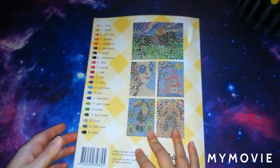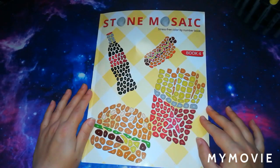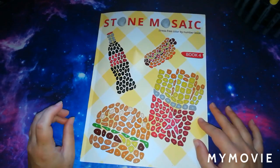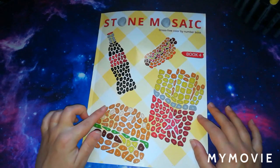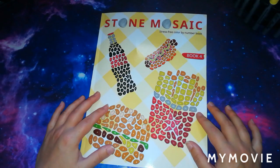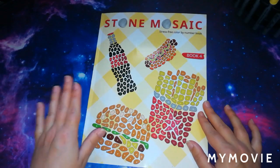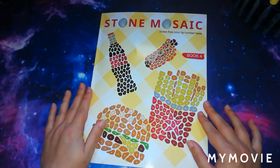So that is the flip through of Stone Mosaic Book 4 by the Belba Family. I hope you've enjoyed this quick video. If you have, please give it a big thumbs up — I'd really appreciate that. I'll leave a link in the description below to this book, and also links to all of the Stone Mosaics books in case you want to start from the beginning. If you're not already subscribed, please feel free to press the subscribe button.